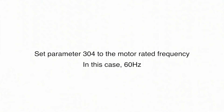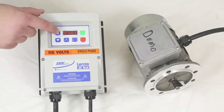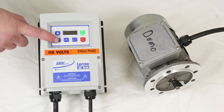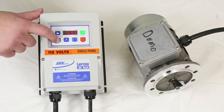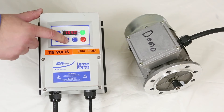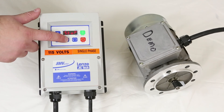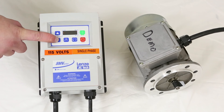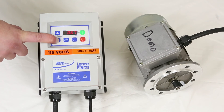Next, set parameter 304 to the motor rated frequency, which is 60 hertz. Set parameter 305 to the motor rated speed, which is 1650 RPM. Finally, parameter 306 is the power factor of the motor, again coming from the motor nameplate — in this case it's 0.67.